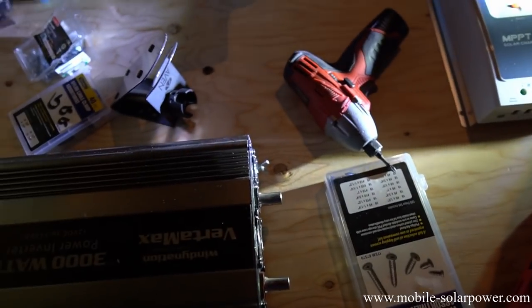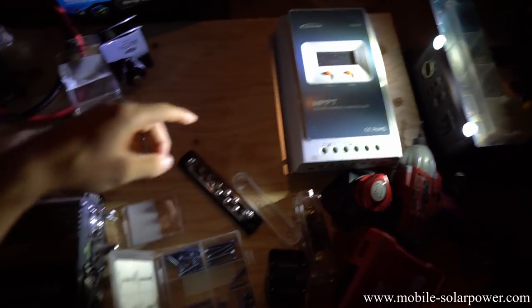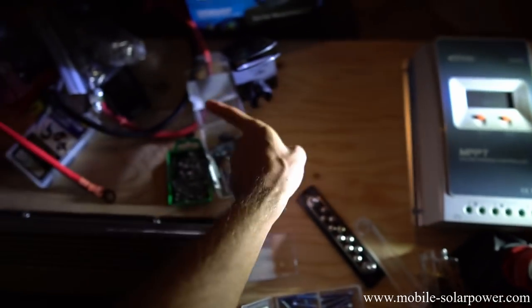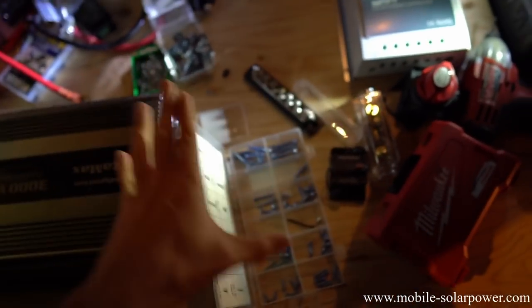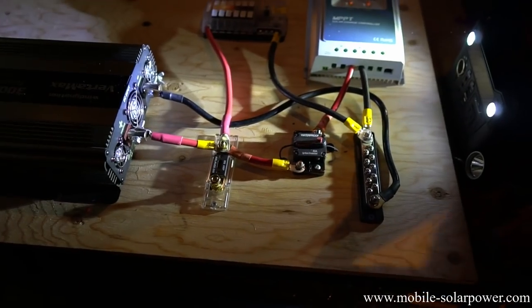First, we need to lay out all of the parts so we know where they're gonna go. We put this board up against the wall and we're gonna have the battery and big stuff — big switches, big fuses — right here. We'll have the solar charge controller up here because the wires are gonna come down this way, and then the inverter right here for AC power. The fuse block goes here, and DC power stuff goes this way. Everything will be strategically located around the battery to minimize losses.